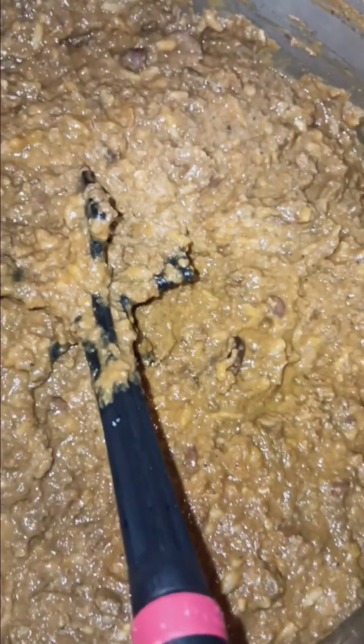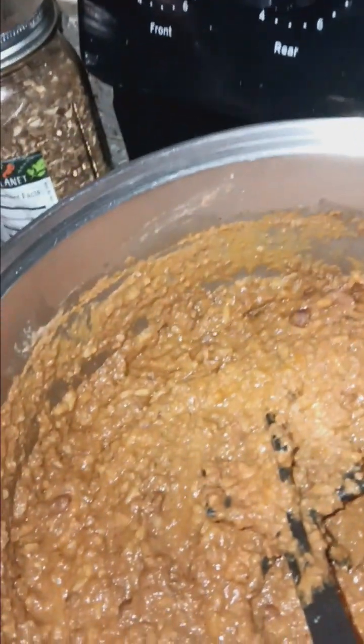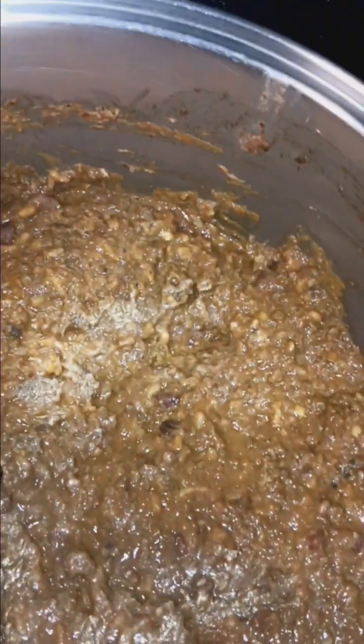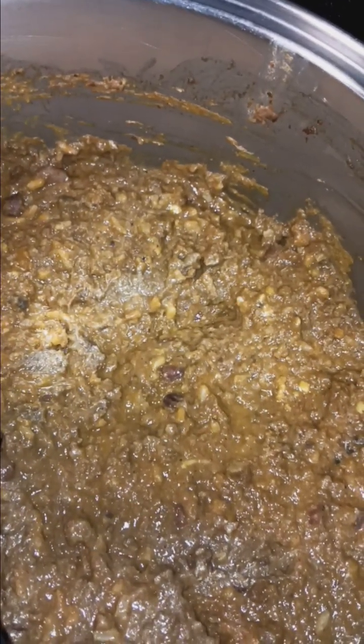The next thing I added after I browned that up was a 16 ounce can of traditional refried beans, and I squished those up real good so my kid couldn't tell that there's beans in there. I had a half a cup of beef and broccoli rice, so I added that and mushed it all together. I also put a cup of shredded cheese in there as well.